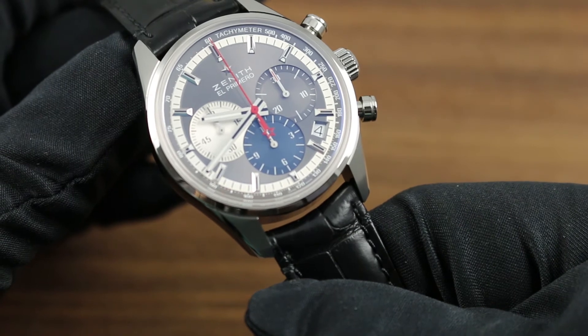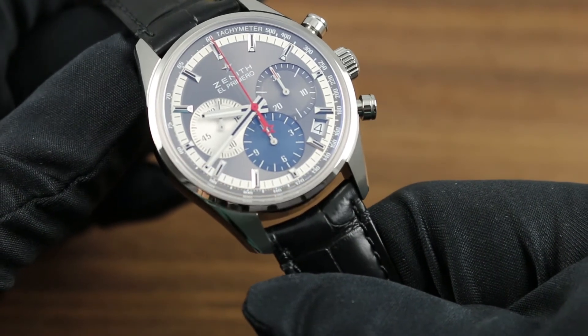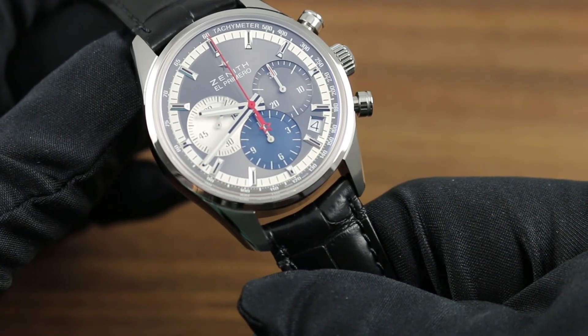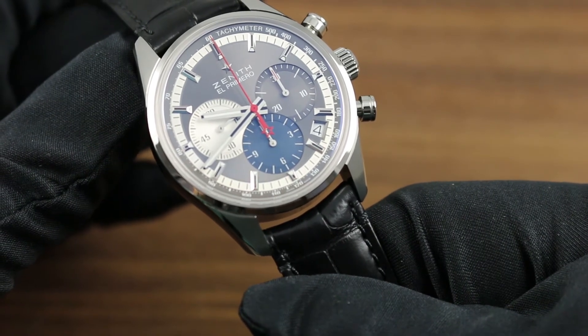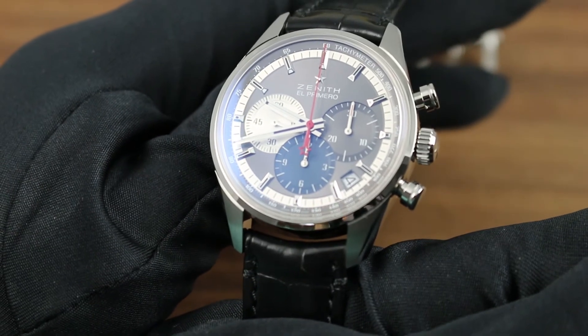The triple registers with slight overlap are designed specifically to allow easy reading of all indications, including constant seconds at nine o'clock, chronograph minutes at three, and chronograph hours at six o'clock. The tritone, like many other characteristics of this watch, is drawn directly from Zenith's heritage.